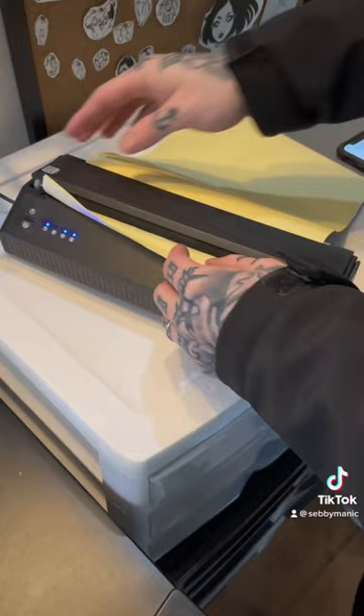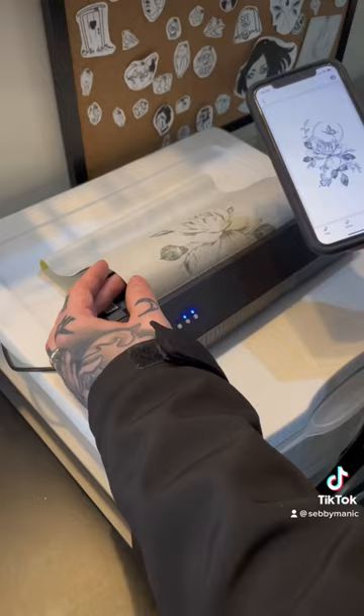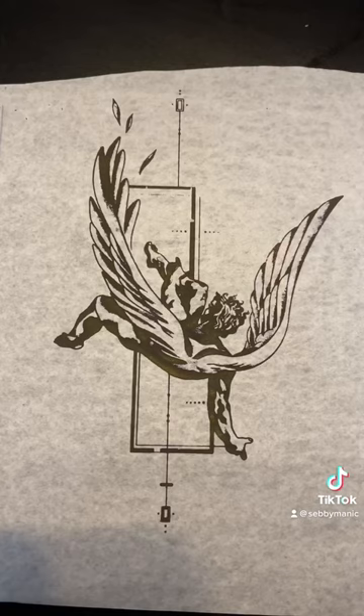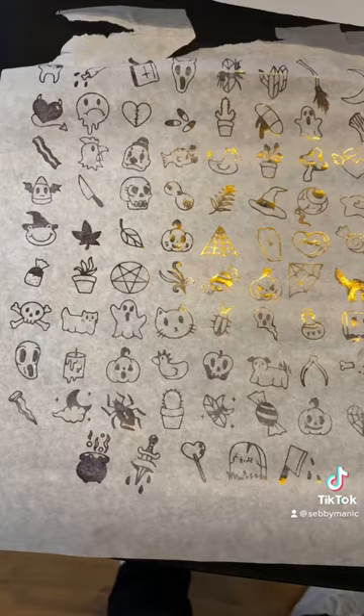It took me no longer than five minutes to really understand how to use the app with the printer. It was actually super surprising how simple it was, considering how complicated things like this can be. I used the stencil paper that the printer came with and Spirit — Spirit was darker, for anyone that uses Spirit — but overall I enjoyed using this machine. 10 out of 10, it's really fun.